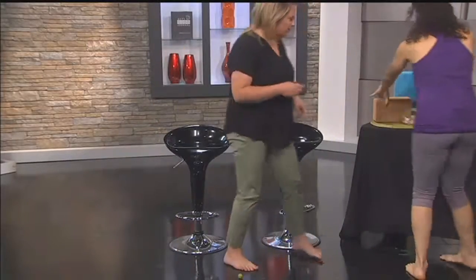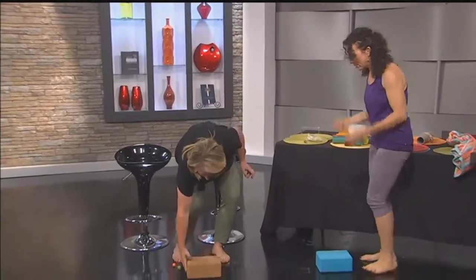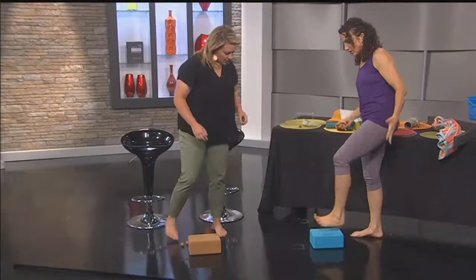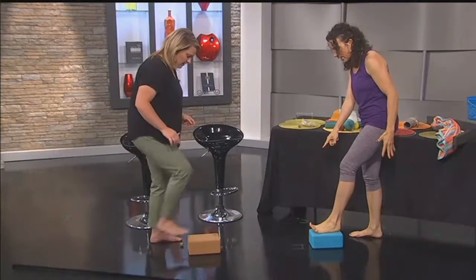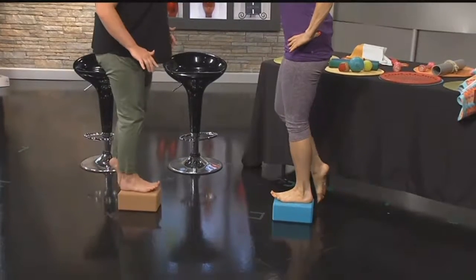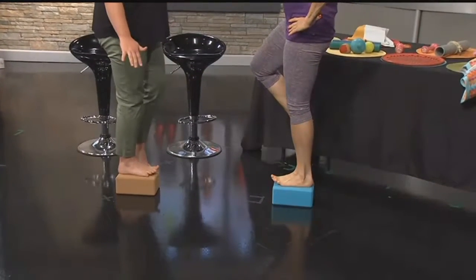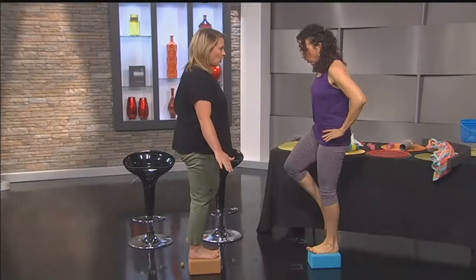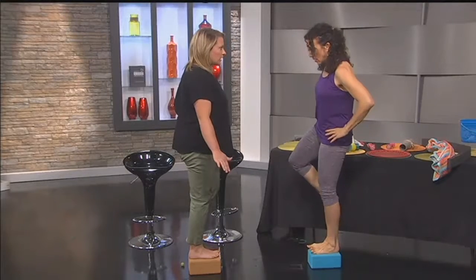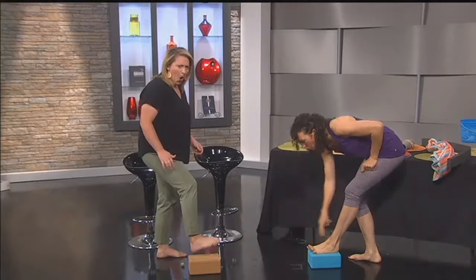And then I have a yoga block for you. In yoga, the focus on the feet is so important. You want to lift your toes and practice just standing and balancing without your toes. By lifting the toes, you start to engage the arches. There are actually three arches in the feet — a transverse arch and two longitudinal arches.